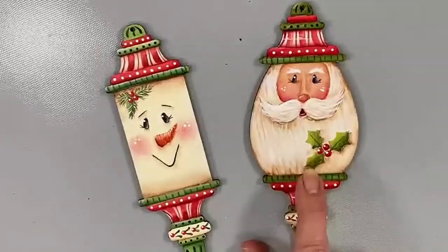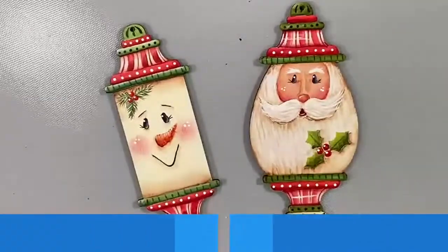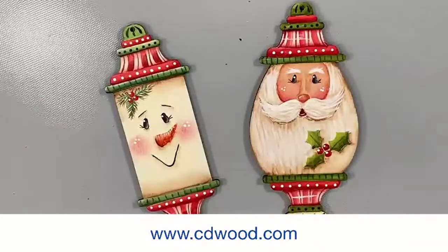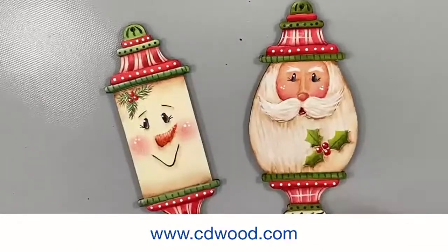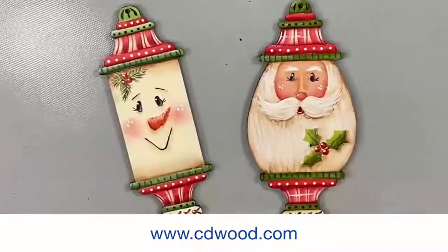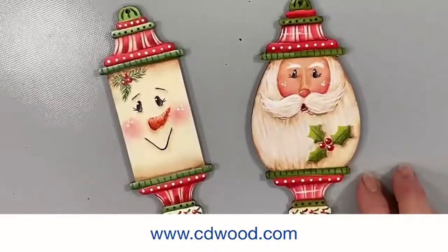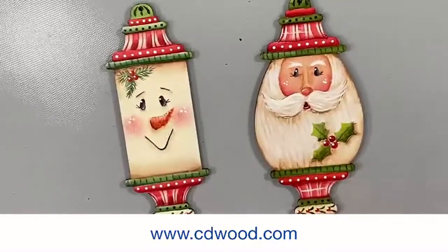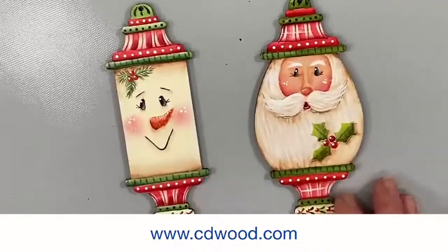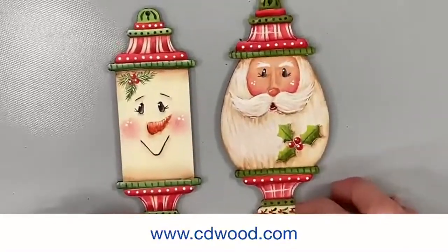The pattern for the Santa is online and available at cdwood.com — I think it's called the Holly Santa ornament. Both of these patterns are free. All you need to do is go to the website, go to the free section in the pattern packets, and download both of these. If you want to pick up the surfaces, Cupboard Distributing has great prices — these are some I designed and I thought they were so pretty.